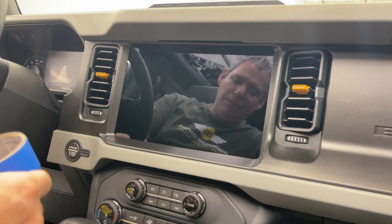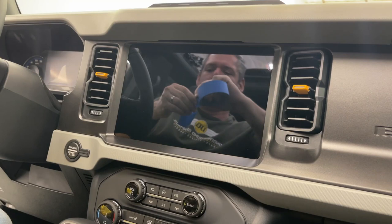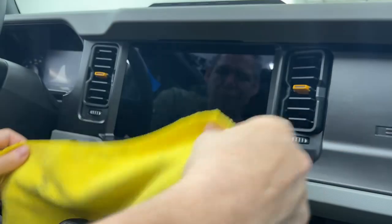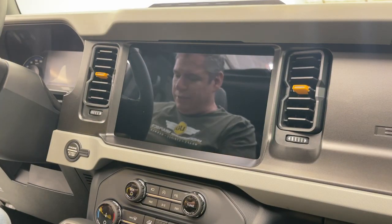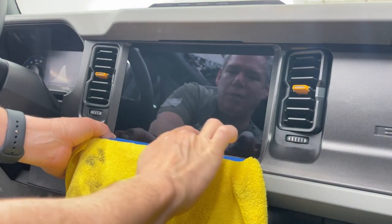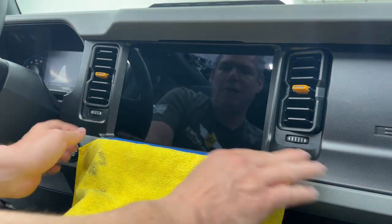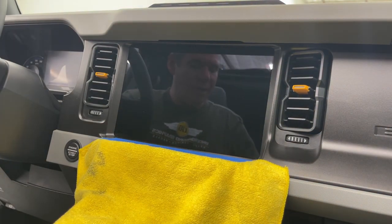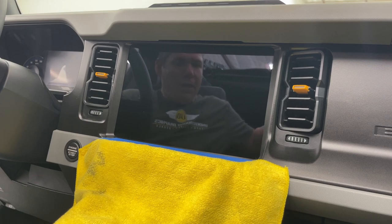We're going to run some tape so that when we spray, we're not going to get the dash soaking wet. Remember, this is a water-resistant interior, so I'm not too concerned, but we don't want to overdo it. People have also asked about the mixture — we like to do six to eight drops of baby shampoo, you can use Dawn soap, with 32 ounces of water. In our last video we didn't have the bottle adjusted and got a heavy stream; if you can get a mist on there it's going to be a little bit better.